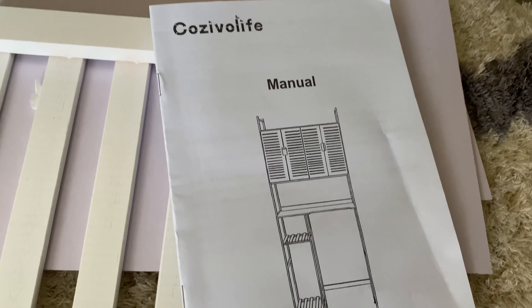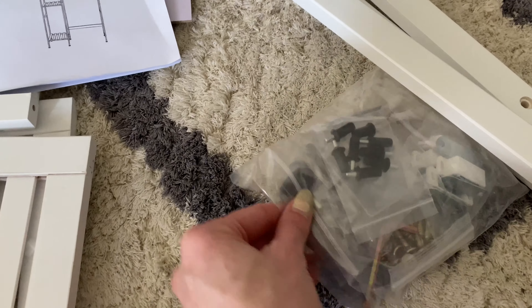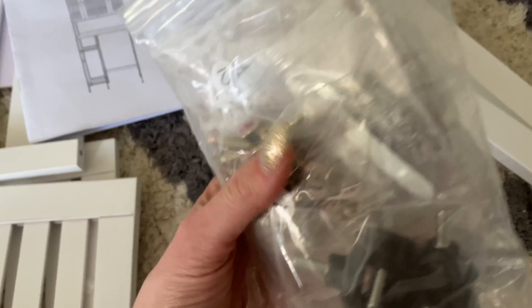I am going to be building this over-the-toilet cabinet made of nice wood painted white. I've got all the pieces here and we're going to do a little fast-motion showing the steps of everything. You've got all your little tools that you need and we're going to get started.